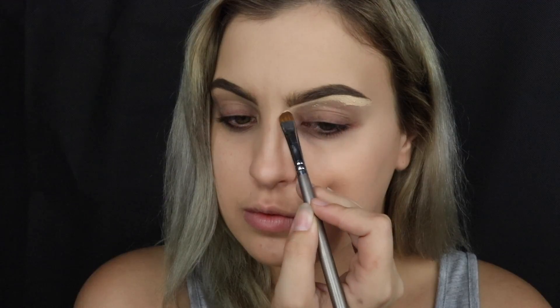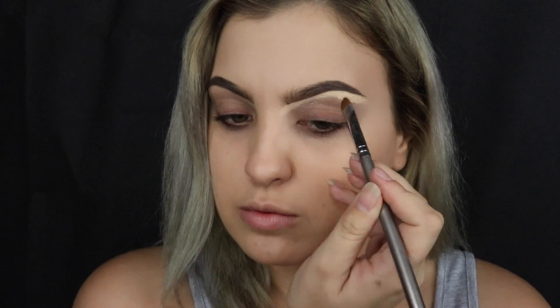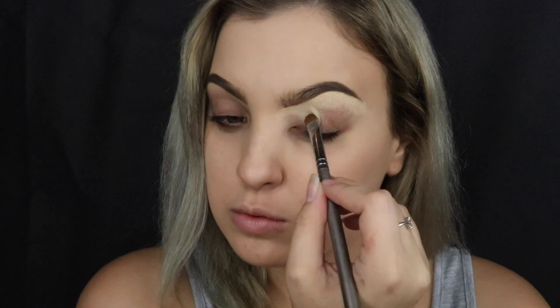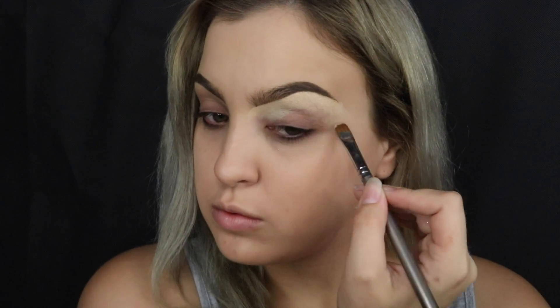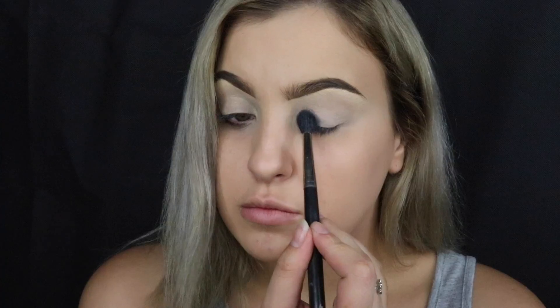Moving on to carving out the brows, I'm using the ABH concealer in 1.0 — cleaning up under the brow and also using it to prime my eyelid. I find it makes such a difference, and if you mess up on your eyebrows it's so easily fixed. I also find this concealer great for getting rid of discoloration on my eyelids. Then I set all of that down with the palest shade in the ABH Contour Kit.